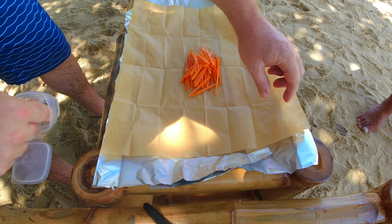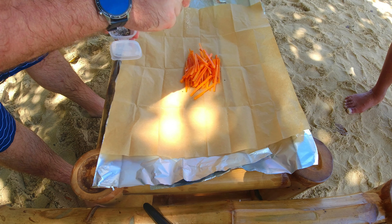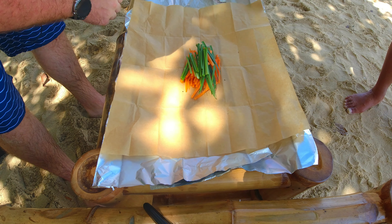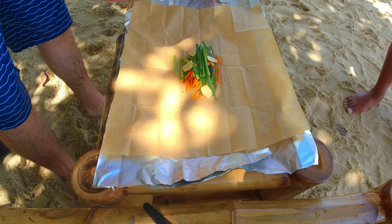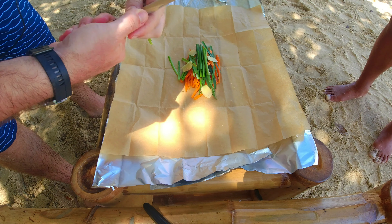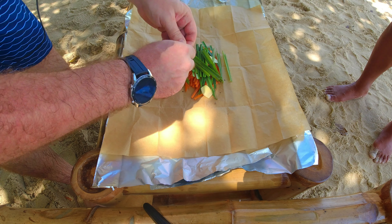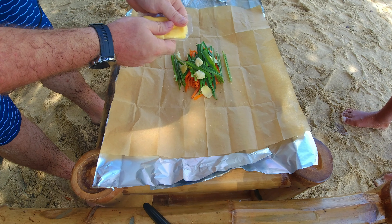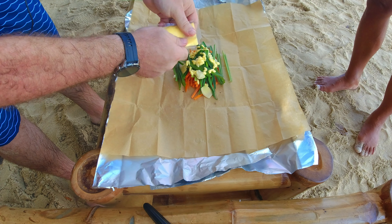So to start our papillote, we have a layer of foil, then a layer of parchment paper. Then we're gonna put our first vegetable, which is carrot. Don't forget to season — every time you put something in your papillote, we season. Then we're gonna put our spring onion, then a few slices of ginger, a little bit of lemongrass which we're gonna cut to size. Little seasoning. Then our garlic, which we're just gonna break like this. And then we're gonna add a little bit of butter, just to nourish your vegetables. So I'm French, so we put a lot of butter. Little bit of white wine.